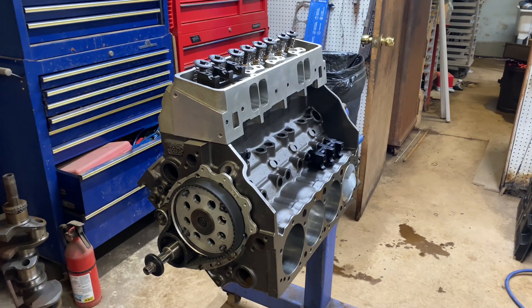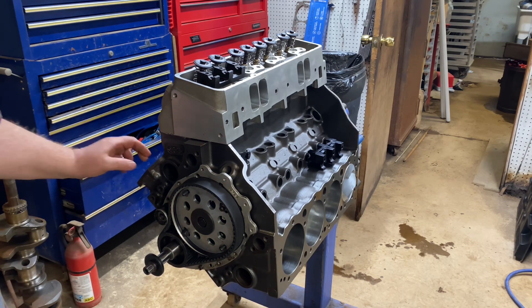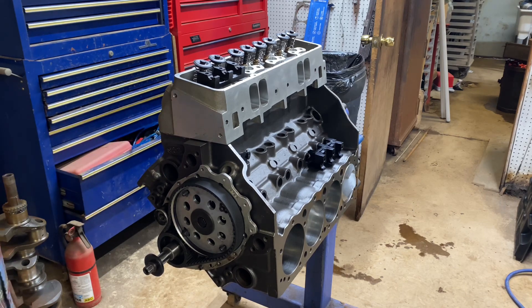This is a Chevy — I guess it's supposed to be a special kind of Chevy. It's got a Dart iron eagle block with the raised cam, and it's 400 to 450 cubic inches. It's a pretty big small block Chevy.